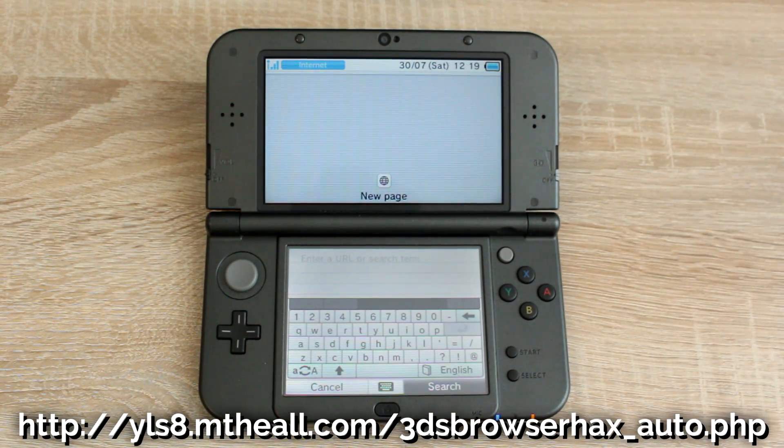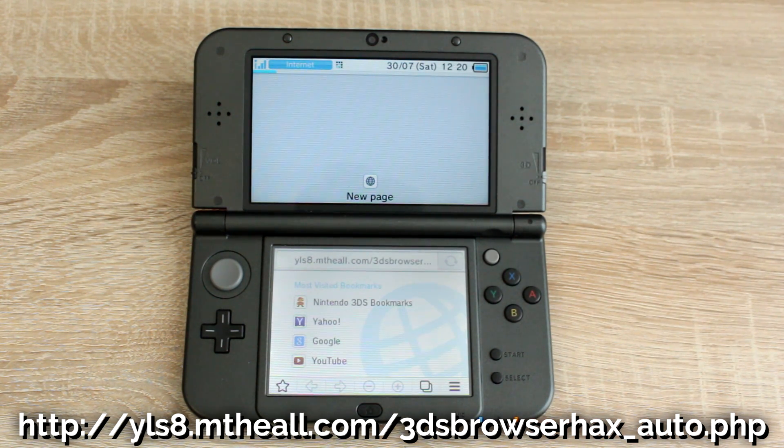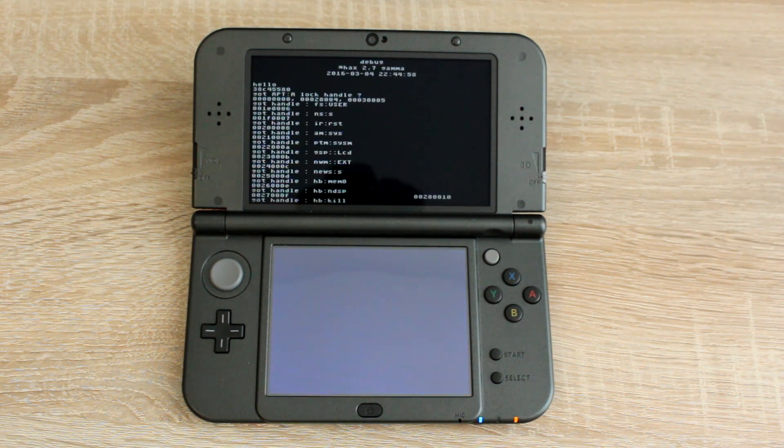Open the web browser again and type in the URL that's on screen now, it's also typed in the description. If you get an error or get kicked back to the home menu just try again. For me it worked first time, and now we can access the homebrew launcher.